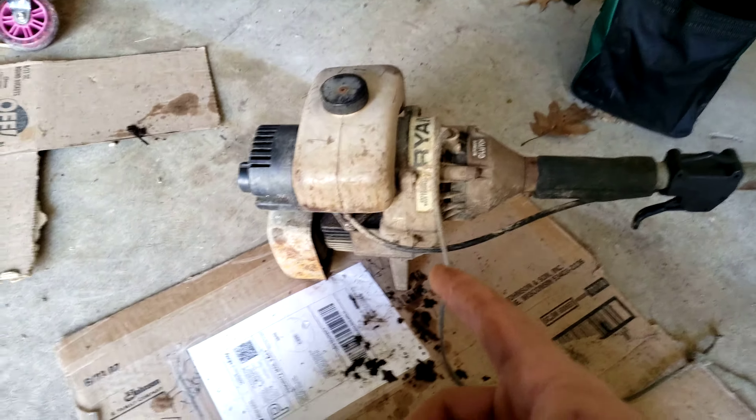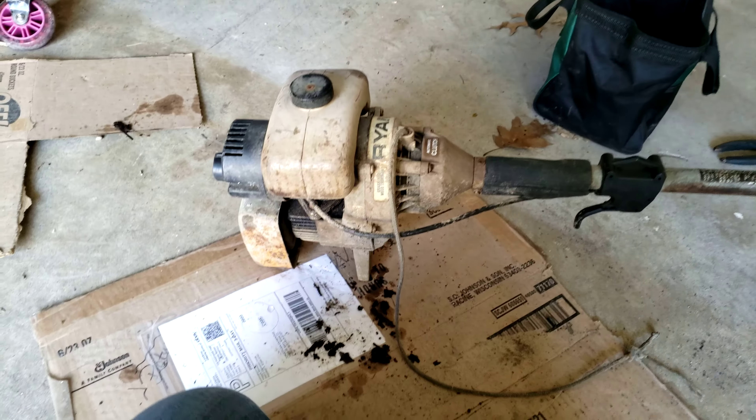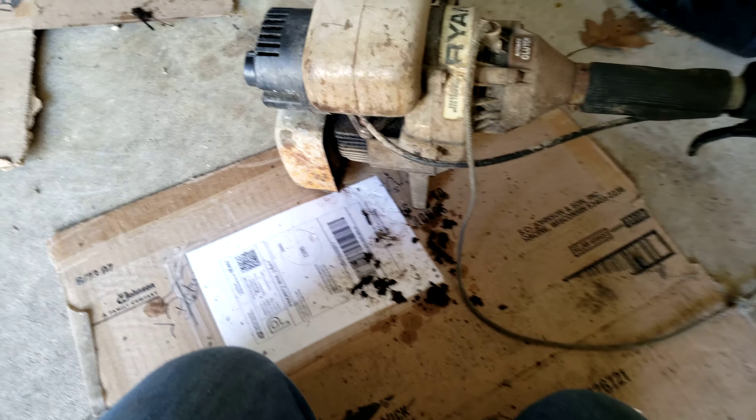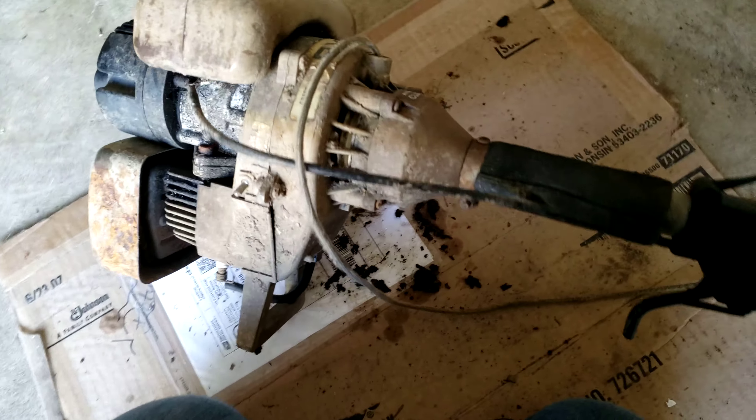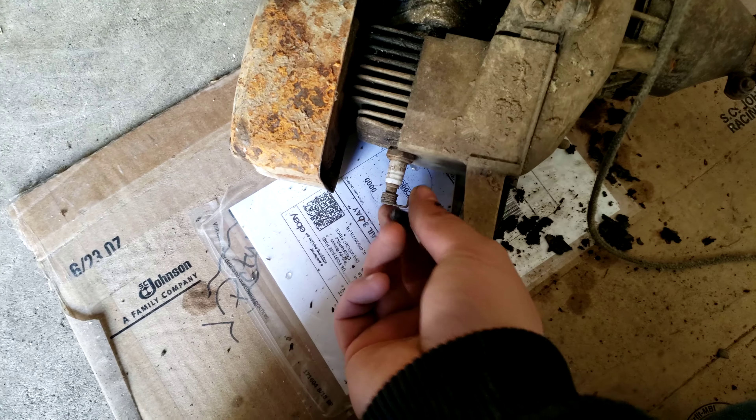All I gotta do is gas lines, clean the carburetor, and fix the starter rope — hopefully it'll work. This thing's really cool; it's got the piston upside down.